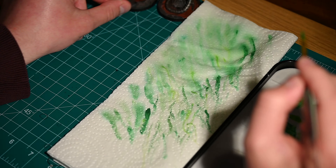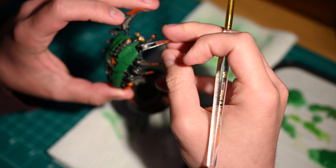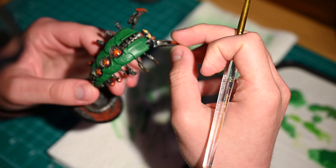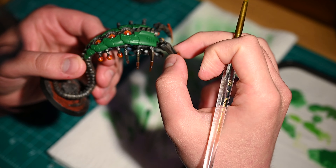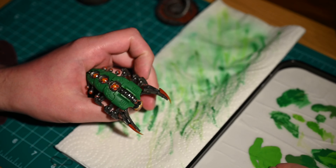Here we can see a much later stage and we can see that the green is really starting to come through and that the end effect is starting to present itself.